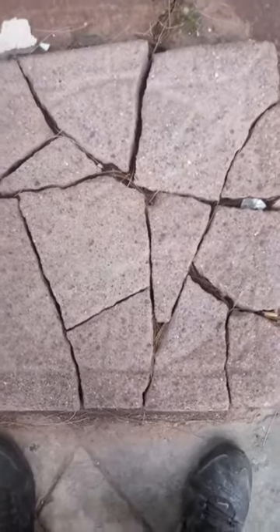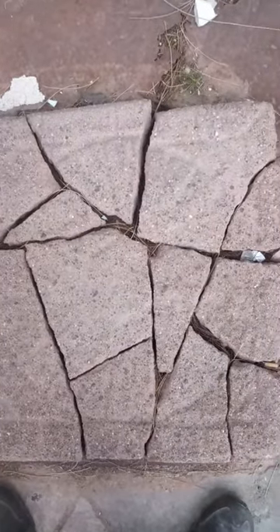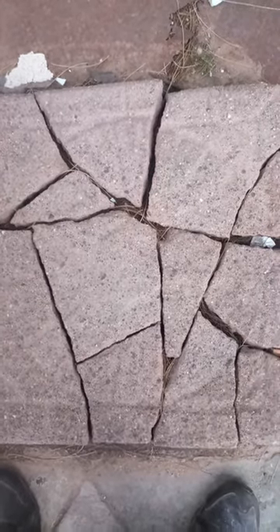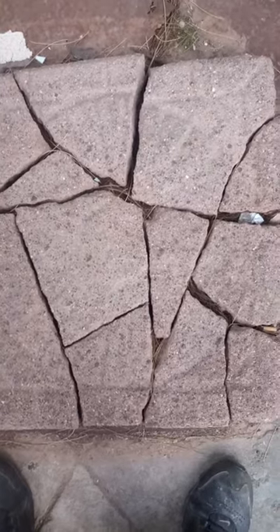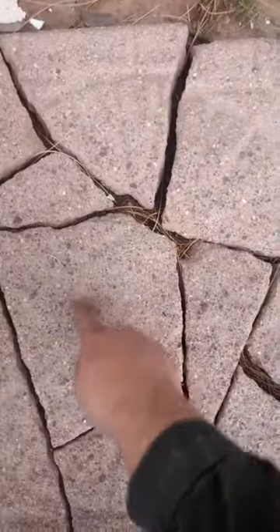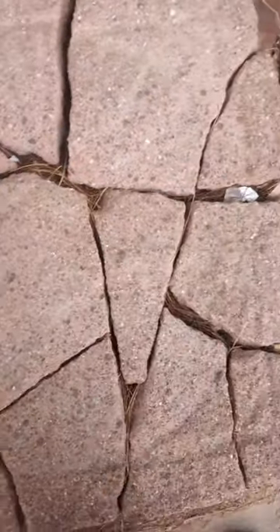This here's an old terracotta calendar that I found. I had to dig it up piece by piece — it took me a year. I can't believe I found all the pieces to it. If you look, you can see the lines right here representing the days or the months I guess, and in the center here there's a circle like a sun. There's another circle here next to the sun.